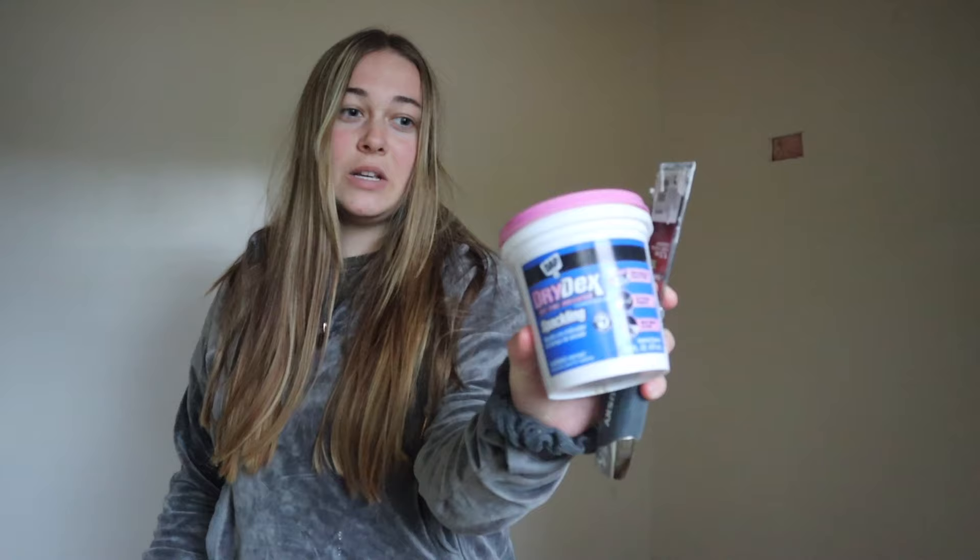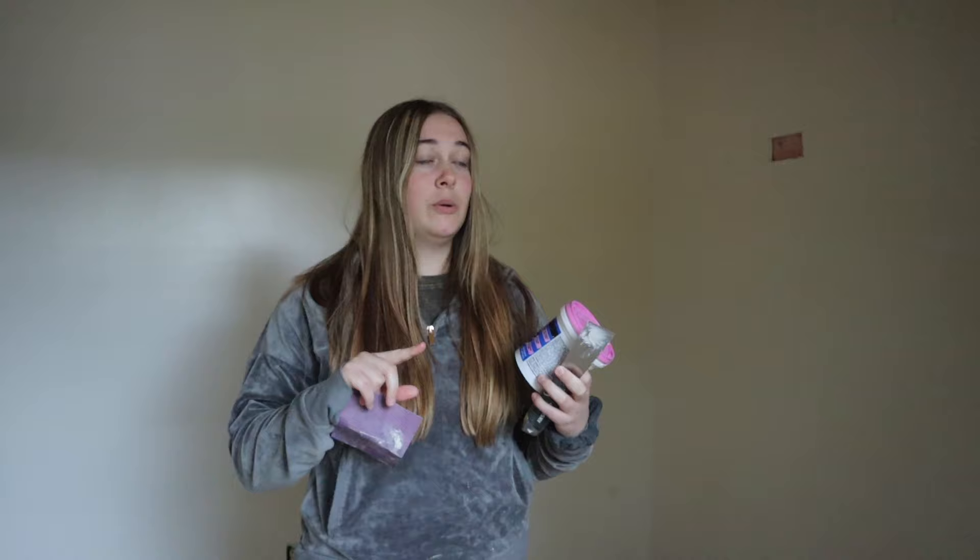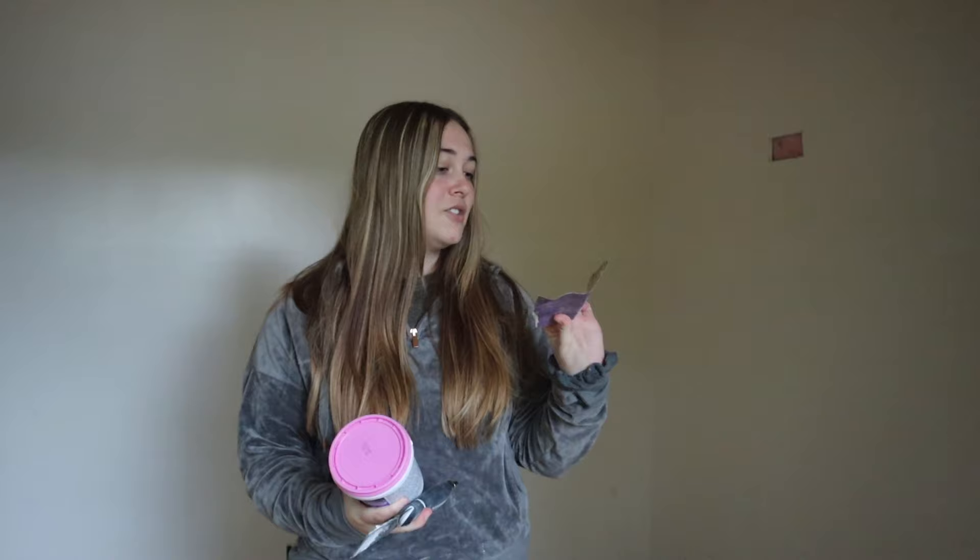Hey guys, welcome or welcome back to my YouTube channel. Today we're in one of the upstairs bedrooms, and my focus right now is to fill in a lot of the holes — the minor holes, nail holes, screw holes — with some Drydex spackling. I actually use this stuff on my furniture flips already, so you guys are probably pretty familiar with this product. I've already washed the walls and got the spackling on, and it's dry now, so I can go ahead and start sanding it down. I just have a 220 grit here, and my plan is to get all of the excess spackling off the walls and then start cutting in.